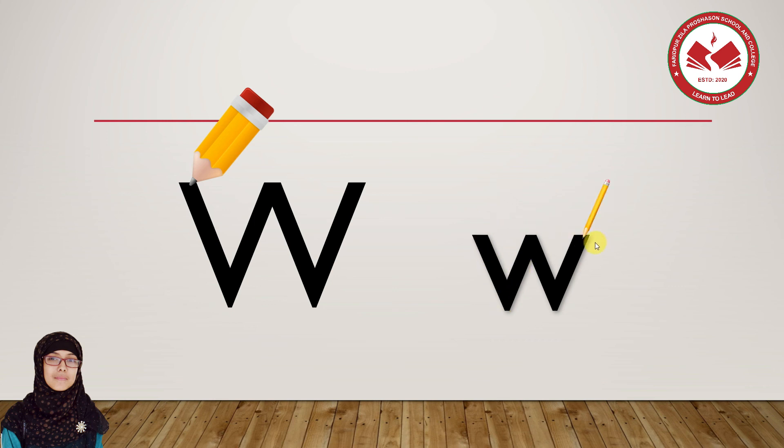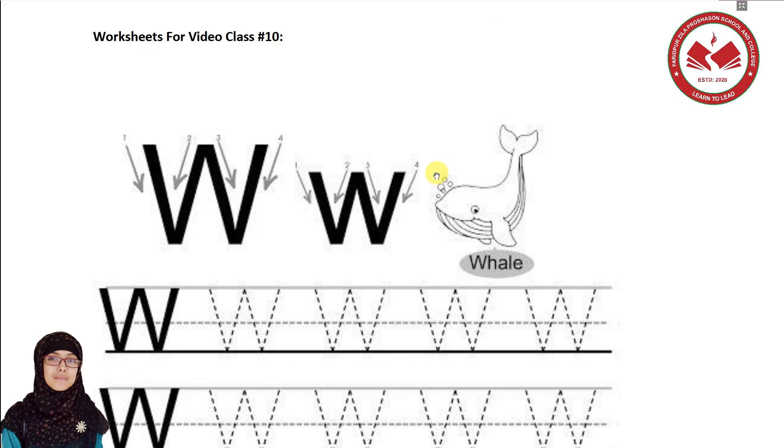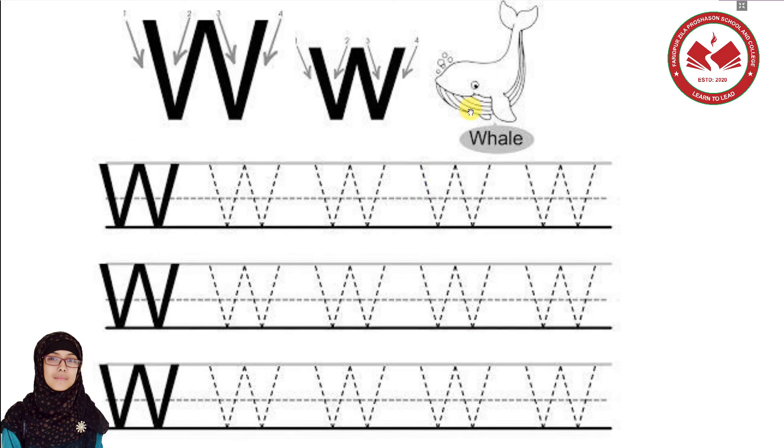Very good, excellent everyone! You are very good. So let's go. We will have homework in today's class. This is W, right? This will be your homework. W is for whale. We have to color this whale — blue whale, okay? Let's color this whale.